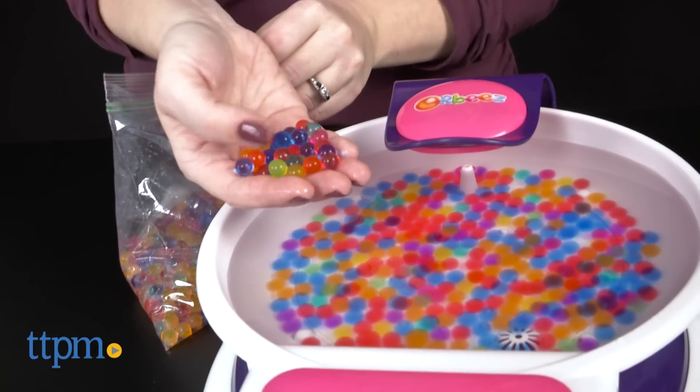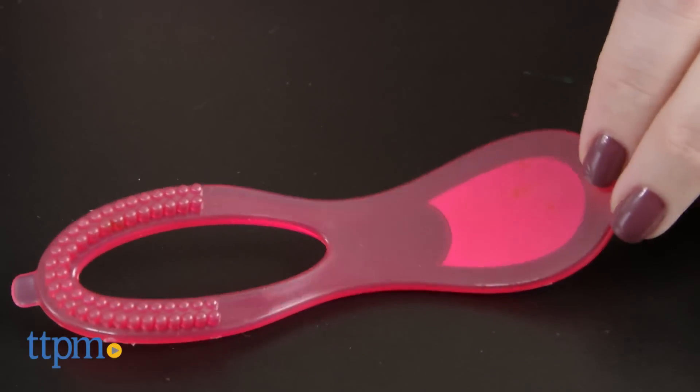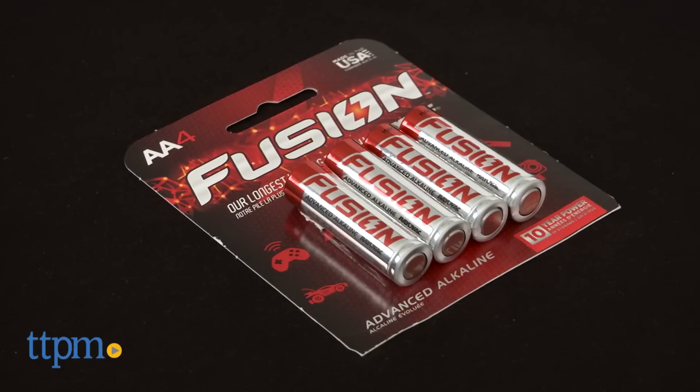Just place your hands in the spa and relax. There's also a 3-in-1 nail accessory to massage hands, buff nails, and push back cuticles. The Orbeez Relaxing Hand Spa requires 4 AA batteries, which are not included.